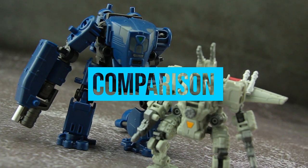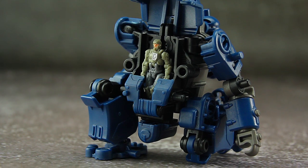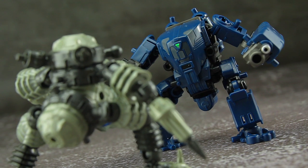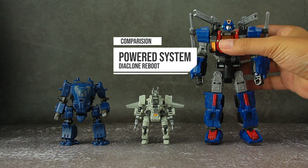Now for comparison — as this set is tagged as 1/60 scale, they seem to be too big for Dino. Maybe they are around 1/50 scale. However, Reheal releases pilots the same size as Dino, so that may guarantee that you can play alongside Diaclone. Here is the Diaclone Powered System and try Dasher.